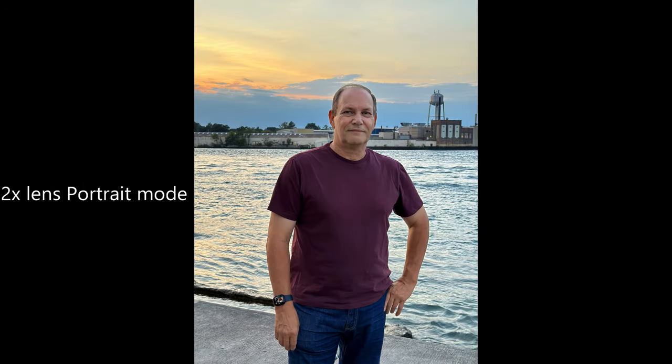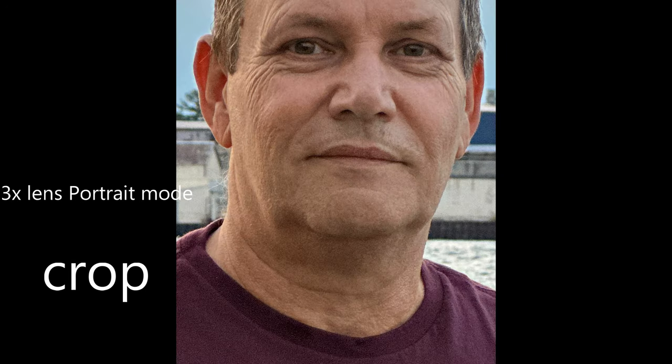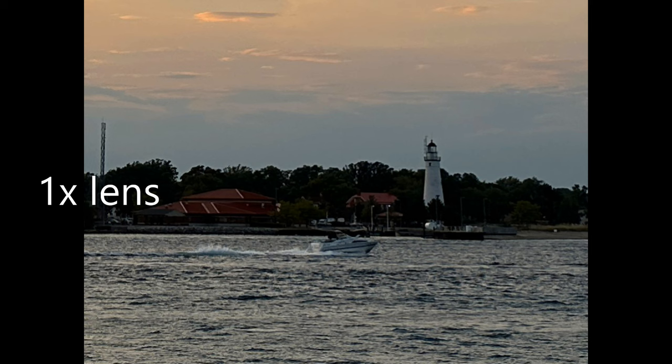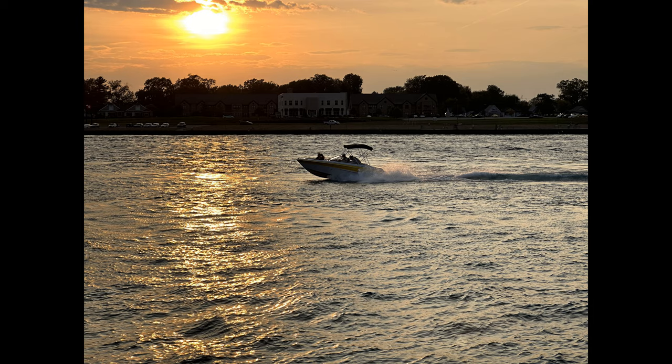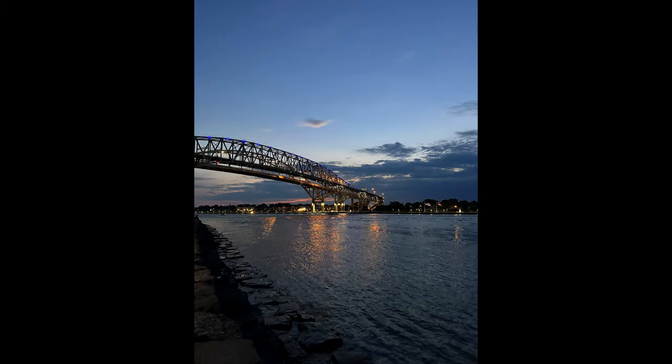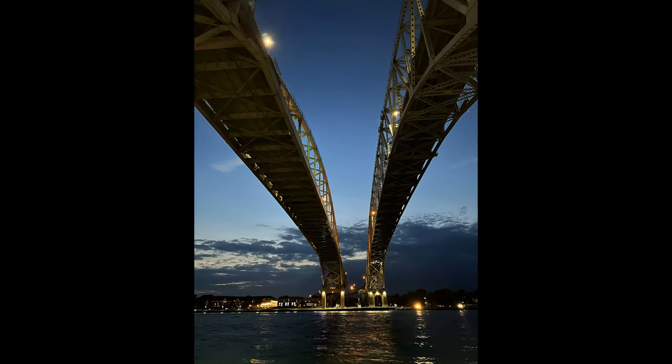Now let's look at some nighttime images. We start in low light and then move into dark — in some shots the sun hasn't set yet, while others are almost half an hour past sunset and quite dark. We're looking at portrait modes with the crops, and you can see as we zoom in more with the telephotos the image breaks down badly. Looking at general landscapes using all the lenses, you can see how mushy it gets as the light goes down. Now we're into full night — it's a lot darker than it actually looks in the photo. That gives a good look at daytime, low light, and nighttime photos. Overall, very impressed with the quality.